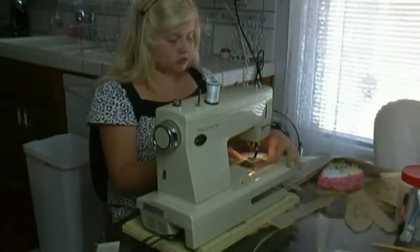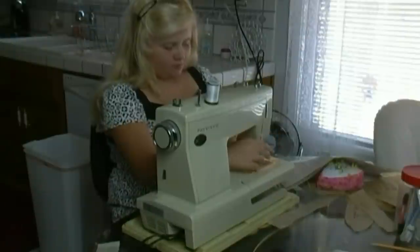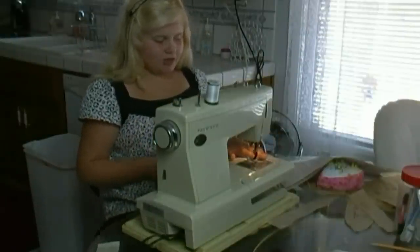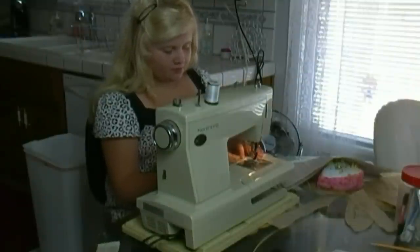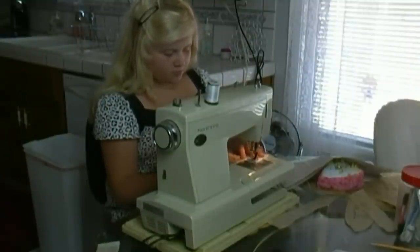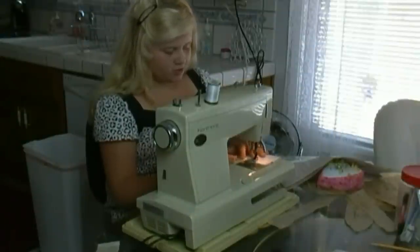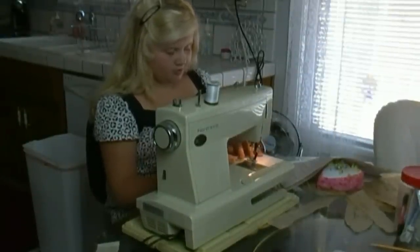I finished trimming the first sleeve, so now I'm going to put my other sleeve in, put down my presser foot, make sure it's lined up so it doesn't get off the edge, and I'm going to start to sew. If you go too fast with your machine, you will get off the edge and you will mess up.